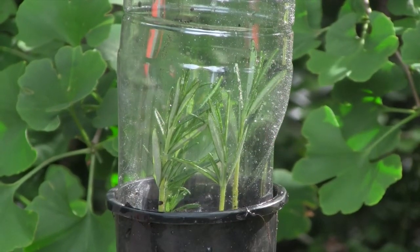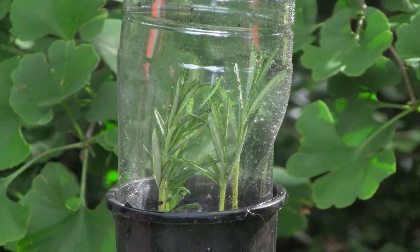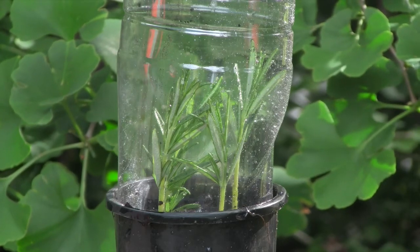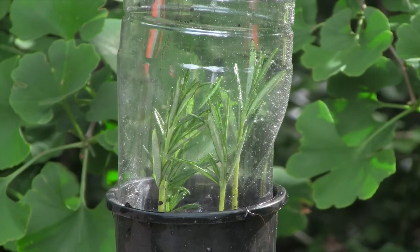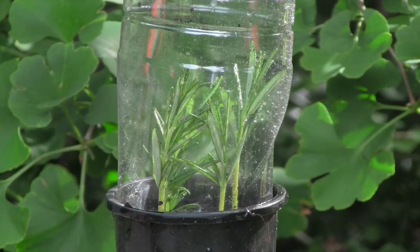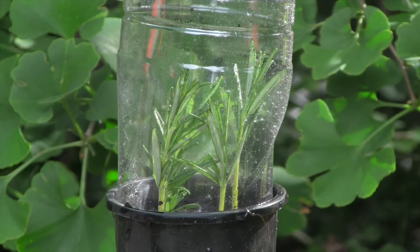We'll place the pot in a position where it gets a little filtered light — not direct hot sun. After about four or five weeks, when a little bit of new growth is evident, we'll remove the plastic bottle and leave the plants for another four weeks to harden off.